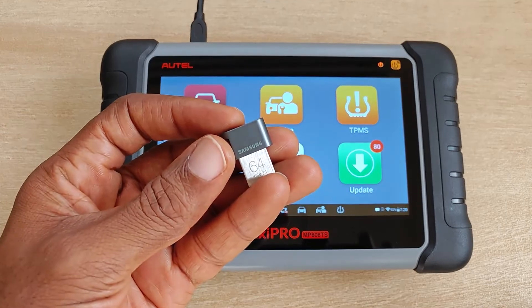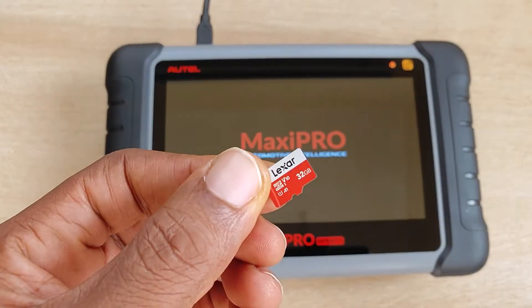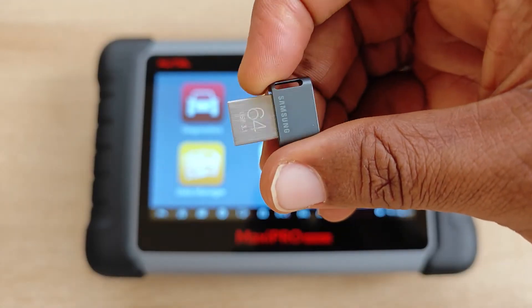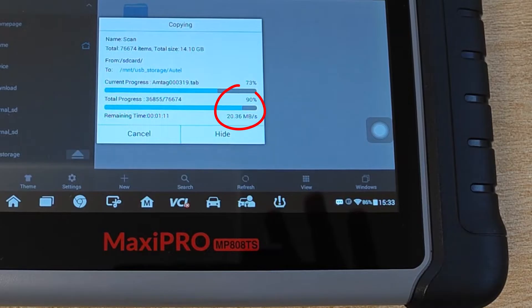For today, I've done a fresh backup using this 64 gigabyte Samsung drive. Autel recommends that you use an SD card but I had no problems using this drive. It's USB 3.1 and the speed is really good. I'll leave a link in the description in case you want to check it out.